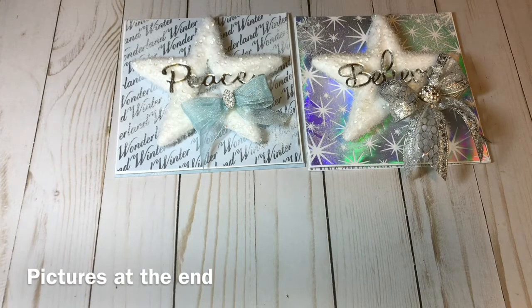That is my project share for you guys today. I hope you come back to visit me — I have pictures at the end. Make sure you always do something with love and passion. Bye!